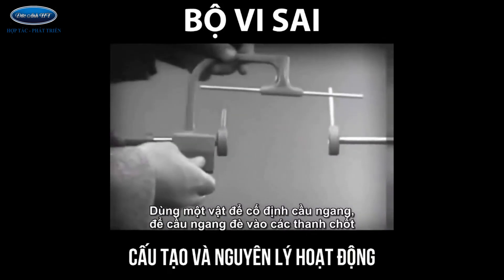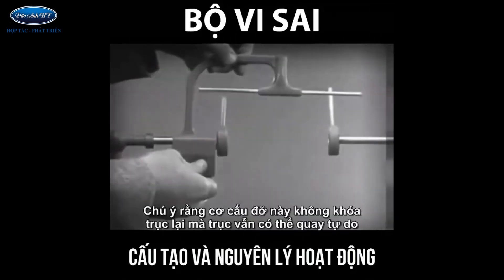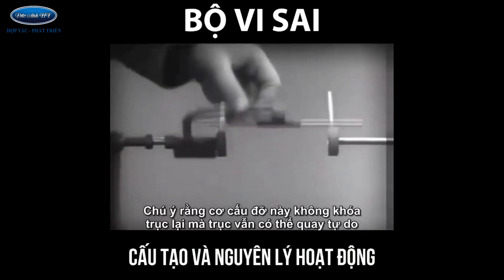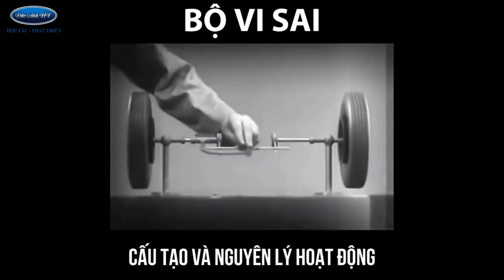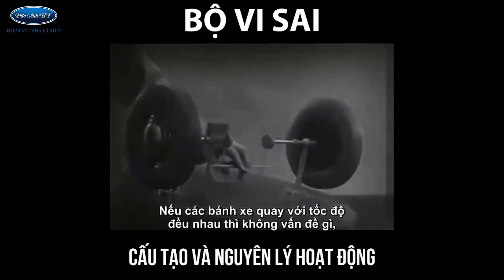Let's get something to hold this bar in place, so that it will press against the spokes. Notice that this support is not locked to the axle — it turns freely. Now we can spin the wheels by rotating the support. This is fine, as long as both wheels are able to turn at the same speed.